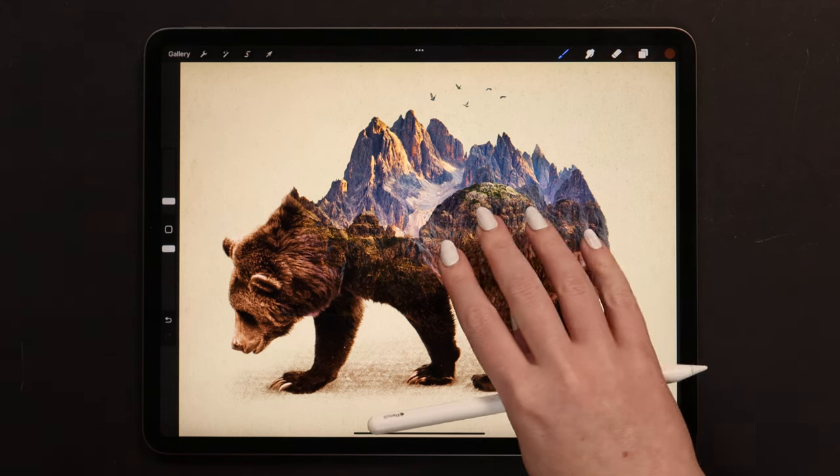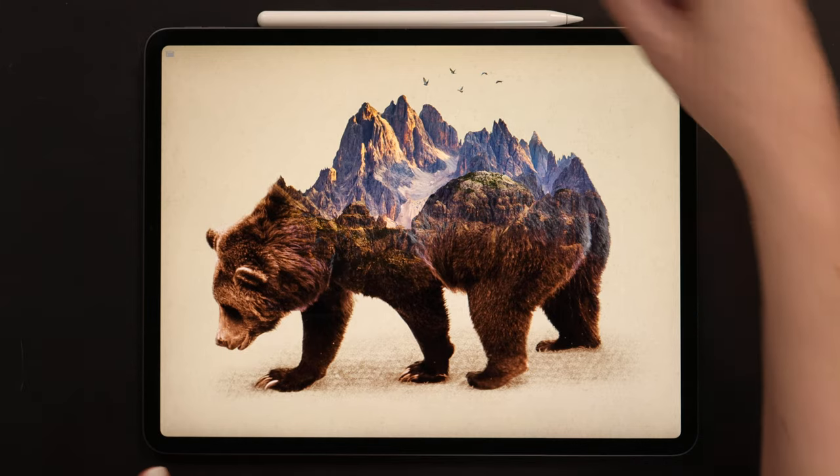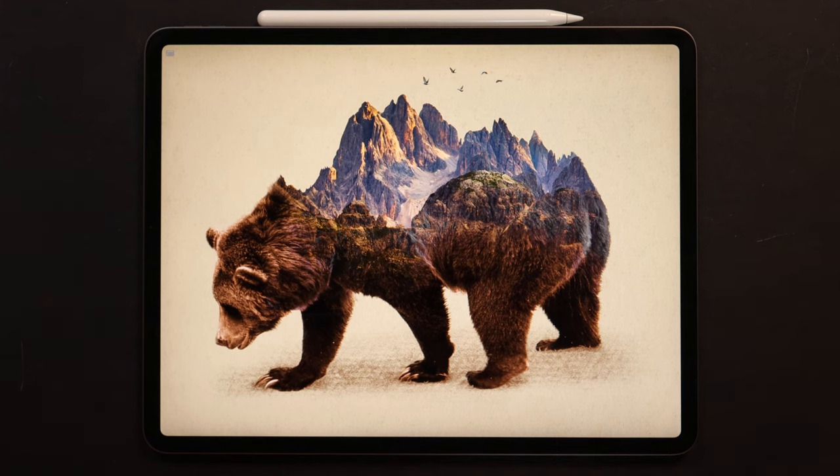After this final step, our double exposure design with the bear is complete. I hope you enjoyed this video, and if you did, don't forget to give it a thumbs up and subscribe to my channel. For more tutorials and brush sets, check out my Patreon page. Thank you so much for watching, and see you soon!